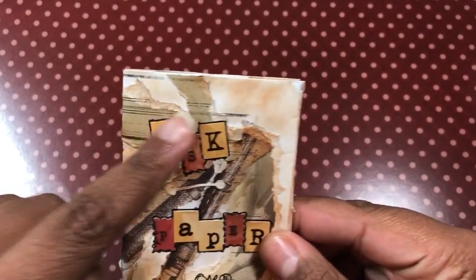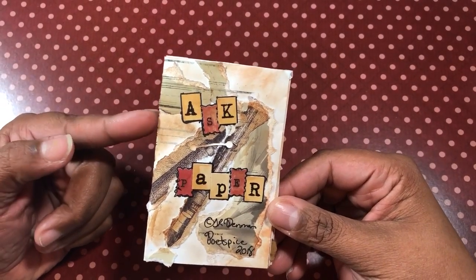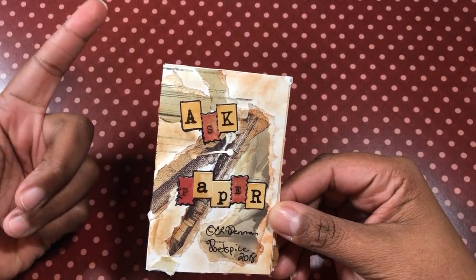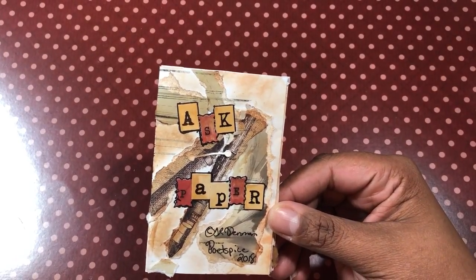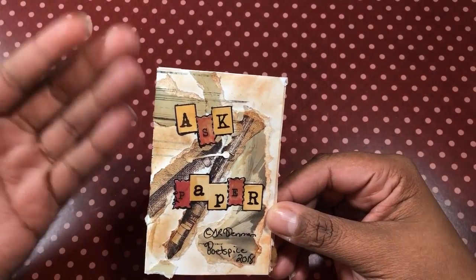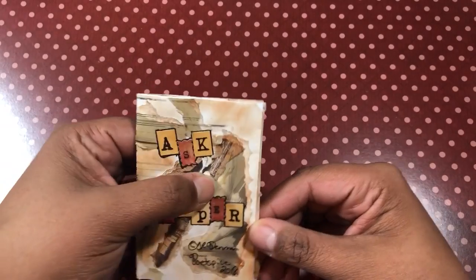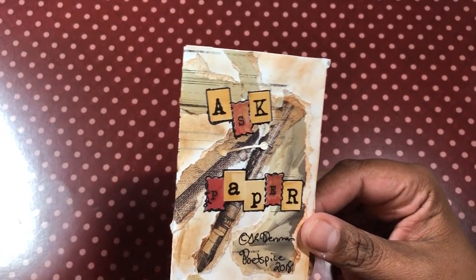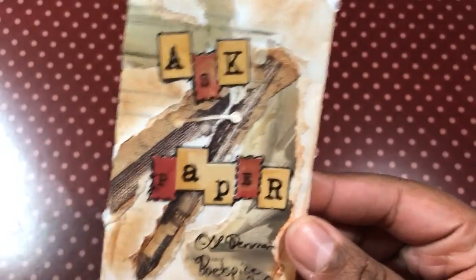I used some Tim Holtz ink, and then these black lines are a stamp that looks like lined paper. So I wrote this poem — actually I wrote it yesterday, which would have been the 27th of February. I had been watching something or reading something at work, and I had misread what the actual quote was. It was something about asking something for paper or whatever, and I thought it said 'Ask Paper.' That just stuck in my head — phrases like that do stuff. So I was like, I'm going to write a poem based on that. And I did.